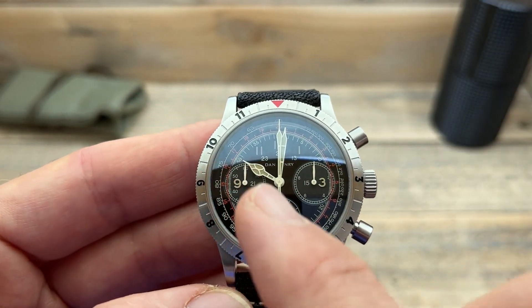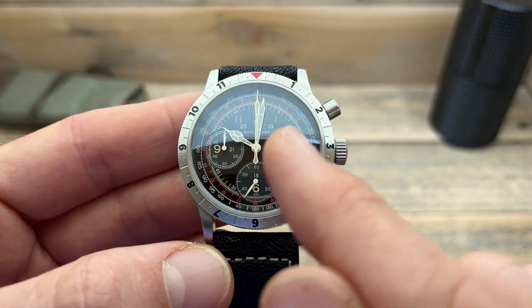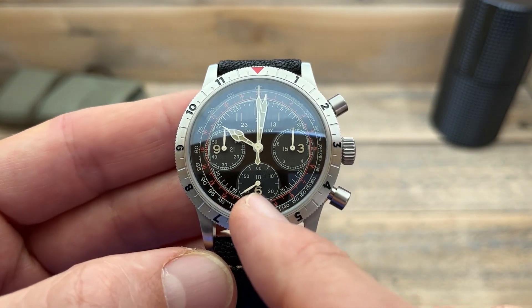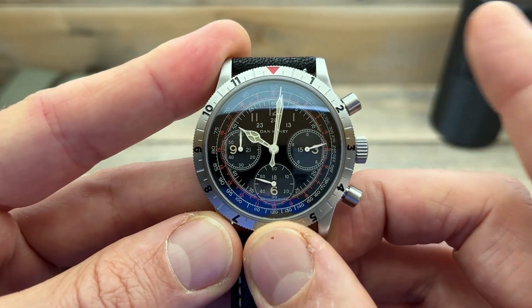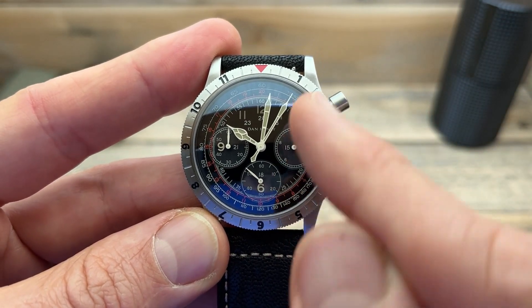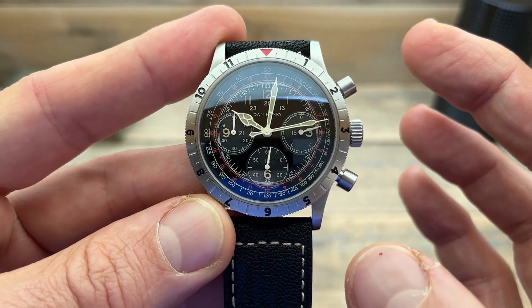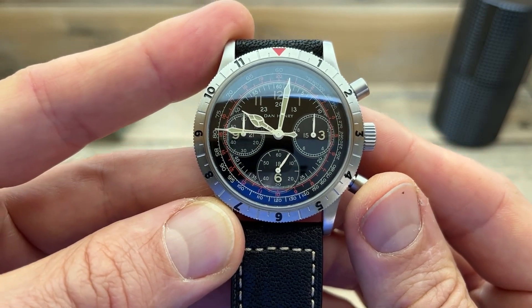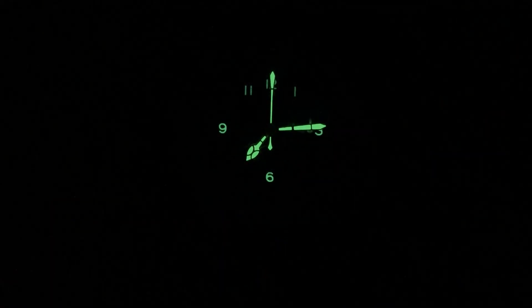We've got those cathedral-style hands, which are very cool — they have that real vintage feel and suit this watch very well. At the sub-dials we have the tenth of a second, the running seconds hand, and the counter. Being a chronograph, the top button starts the second hand — you can see the tenth-of-a-second starts spinning around quickly. We also have some nice Supernova lume with that nice green glow; it's not only on the hands but also on the numerals, and it lasts fairly well throughout the night.